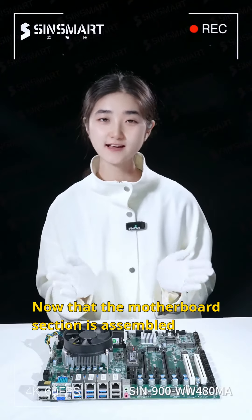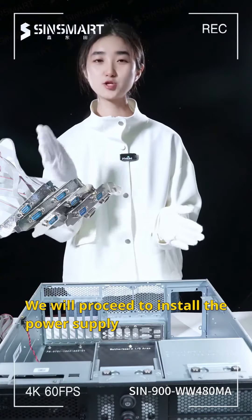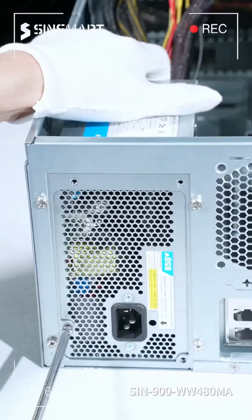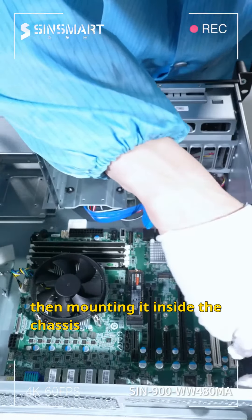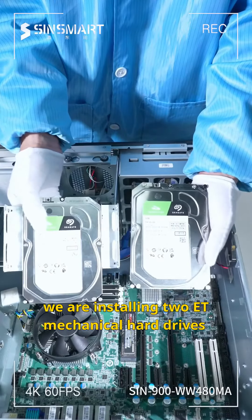Now that the motherboard section is assembled, it's time to install it into the chassis. We will proceed to install the power supply, motherboard, HDD, and GPU in order. Installing an 850W industrial power supply for the motherboard, then mounting it inside the chassis. Regarding the hard drive, we are installing two ET mechanical hard drives.